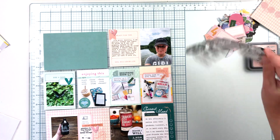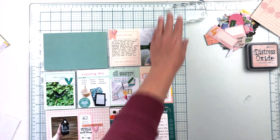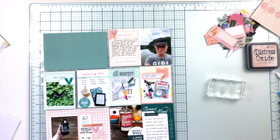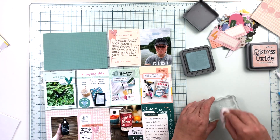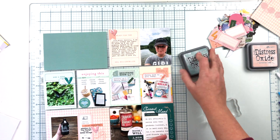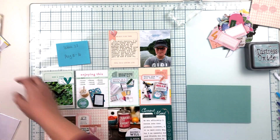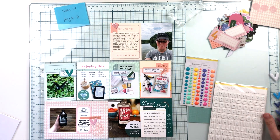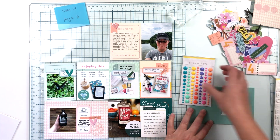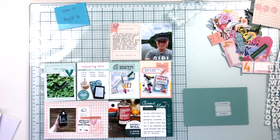The only thing left is my title card. Normally the title card is something I work on first or very early on, but I was having a little trouble figuring out how to approach this one. I decided to do more stamping while I thought about it — I grabbed some Speckled Egg Distress Oxide ink, which matched that card perfectly, and stamped a little grouping of stars from the Legend stamp set to fill in some blank space next to a puffy heart sticker.